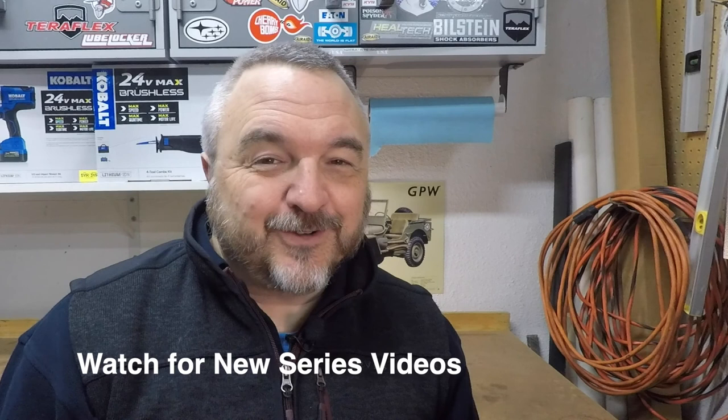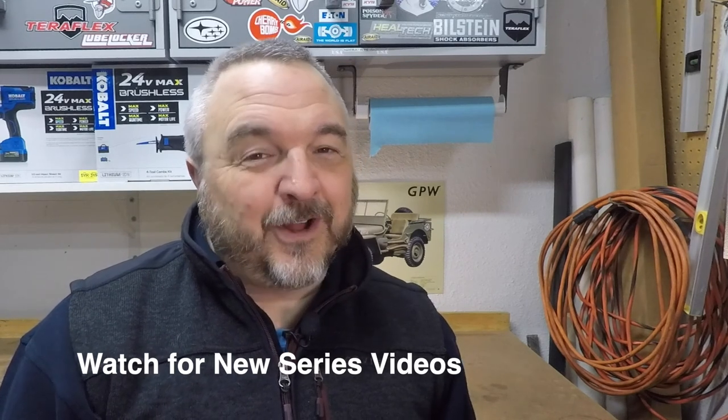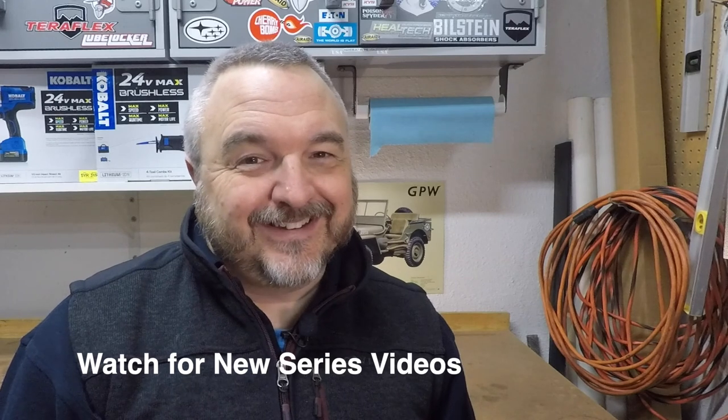I'm really excited to have you here, so I hope you'll subscribe and come along for the ride. I could use the company, and I hope it all turns out for the best. Thank you.